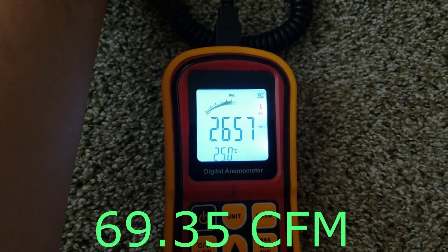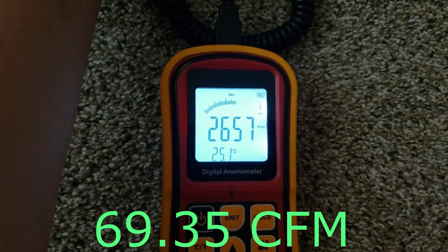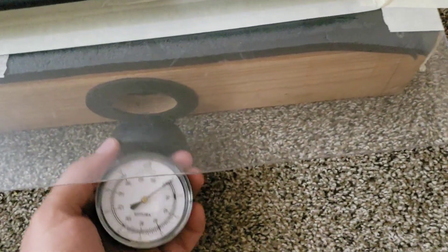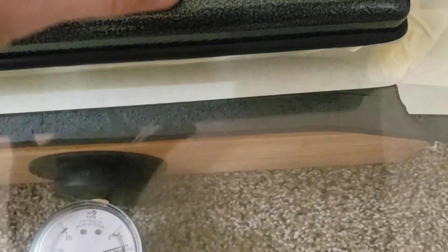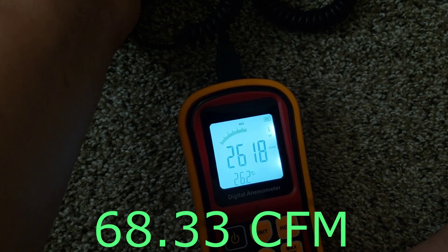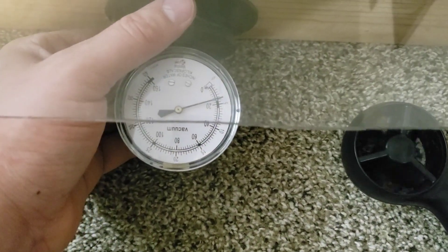Well, I would need to double-check, but I'm pretty sure this is more powerful than the MG2.